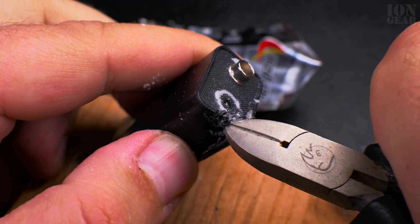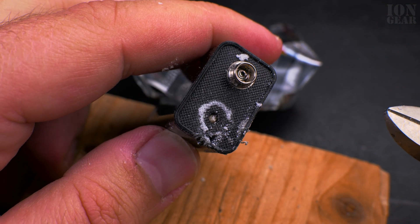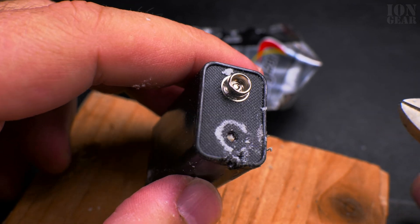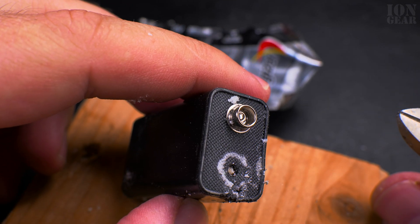Oh! That thing jumped - the battery terminal flew away.